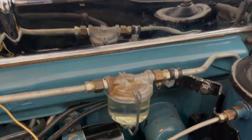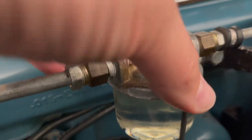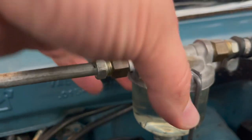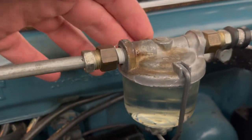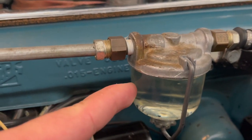First thing you want to do is unscrew this nut that it has here. Then these two hold-downs are gonna be released and you're gonna be able to bring down the cup or the glass bowl.